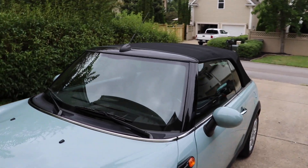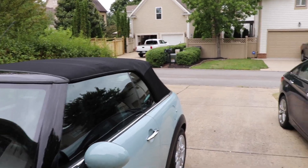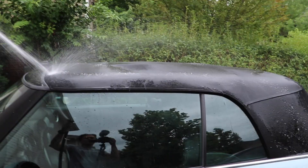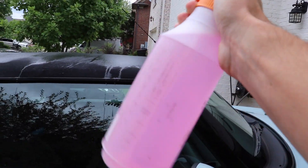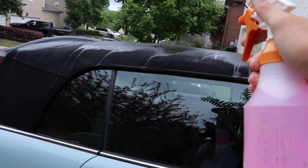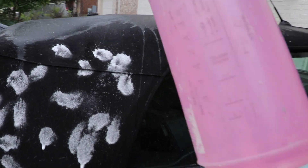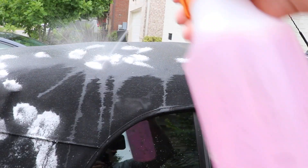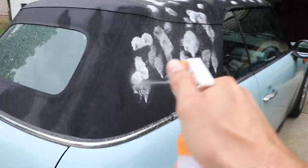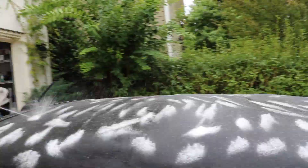Step number one is fairly obvious — I'm just going to take my hose and literally soak the whole convertible top.